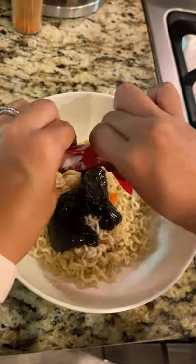I forgot to film this part, but just grab a few tablespoons of the leftover noodle water and add it to your bowl. Just stir it out with the black bean sauce.